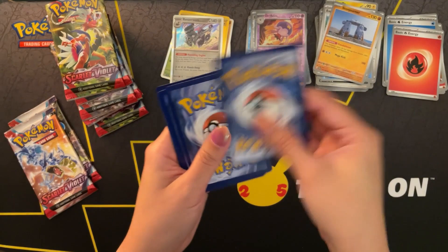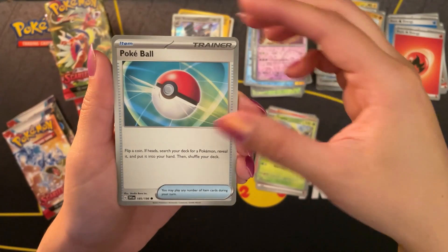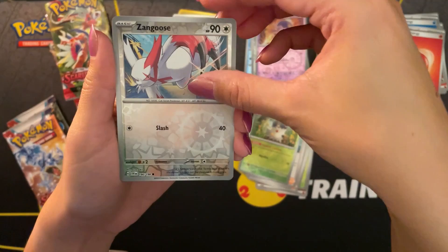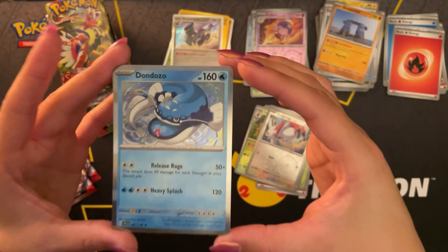Starting off with a fighting energy. Switch, Fuecoco, Tropius, Pokeball, Youngster, Blissey, Shuckle. A reverse holo Spewpa and a reverse holo Zangoose. I think that's my cat brother - he's meowing to get out, but he needs to give me one minute. And a holo Dondozo at the end.